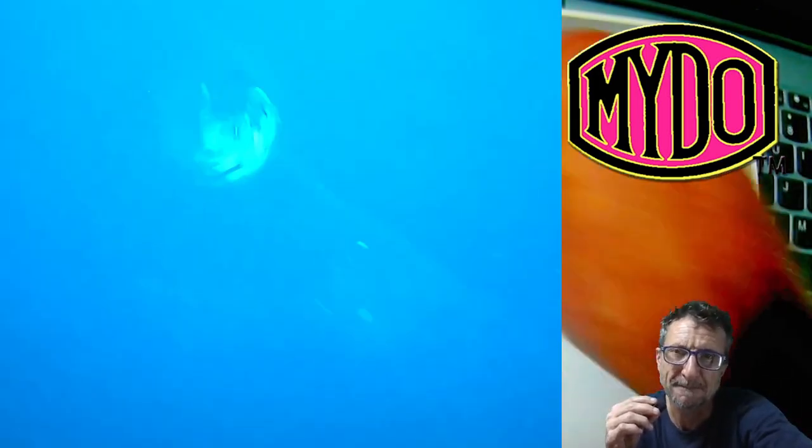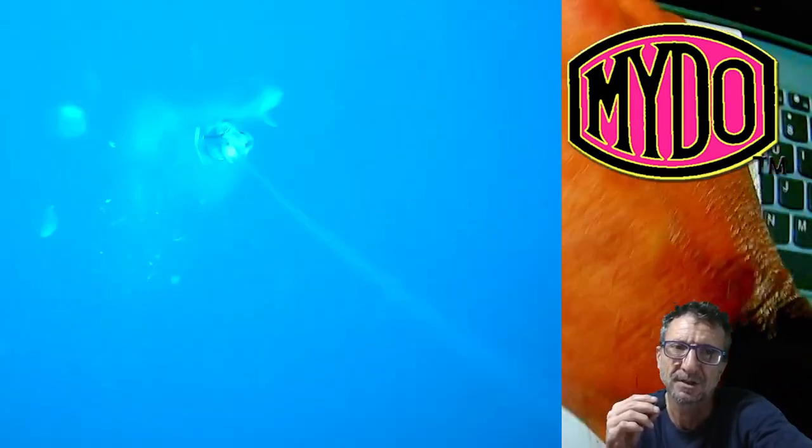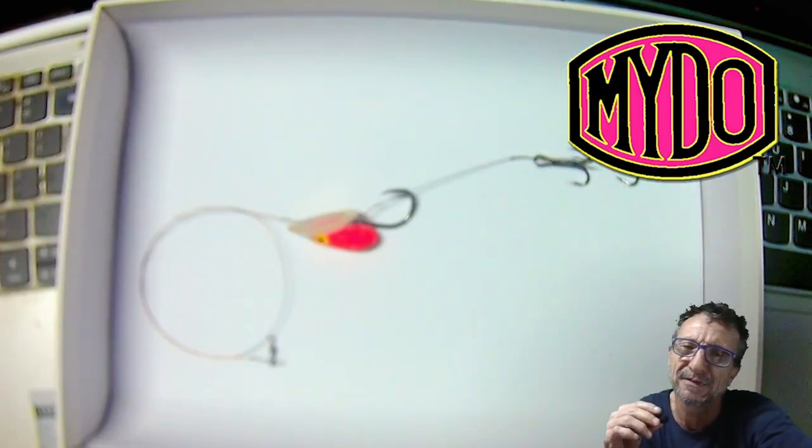I've got this on camera. As soon as you can drop a bait down to the Shad and then move that bait, they just come thick and fast.